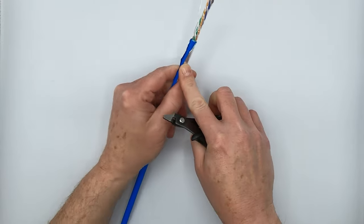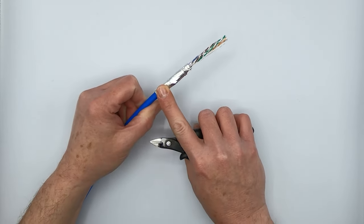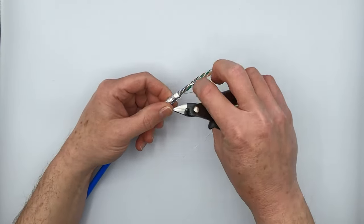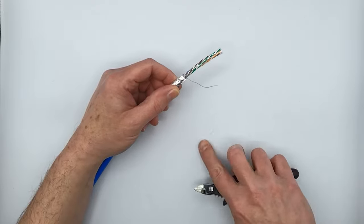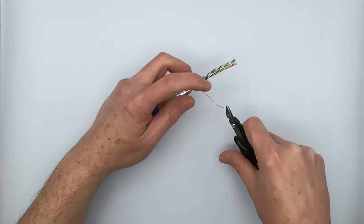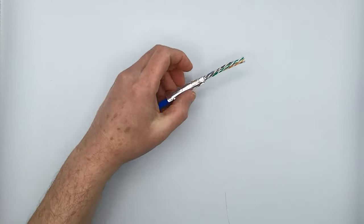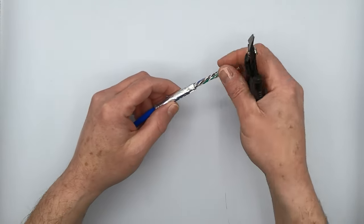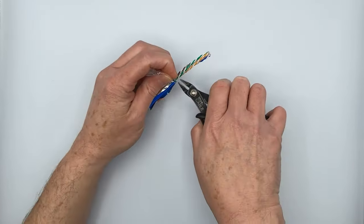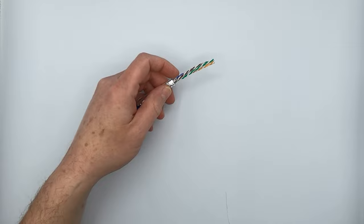Once you've got the cable shield all nice and folded back, I do recommend you keep the excess on here for the time being. When you put the plug on, you'll remove the excess at that point. The drain wire is one way to bond to that particular plug, but it's actually not necessary for this particular plug. All you have to do is fold back the cable shield. You can actually remove the drain wire at the RJ45 end, which is exactly what we're going to do. Then proceed to remove any insulating wraps, such as this polyester plastic wrap. If there's any waterproof tape on here, you'd also have to cut that off.